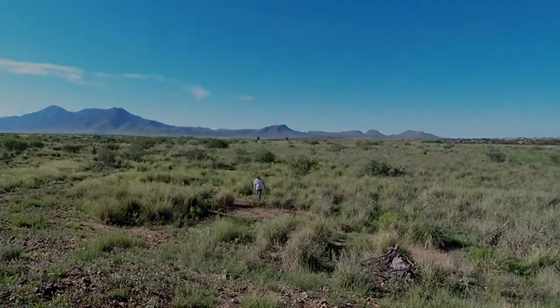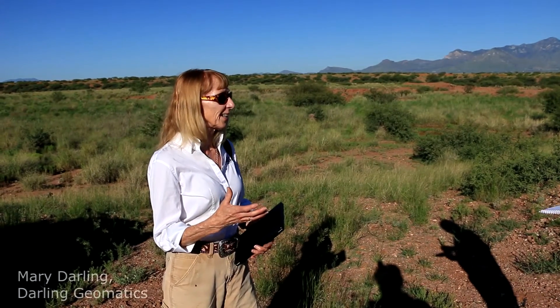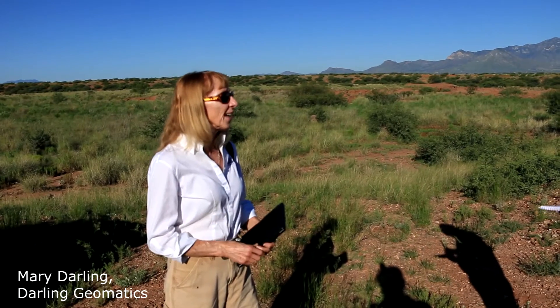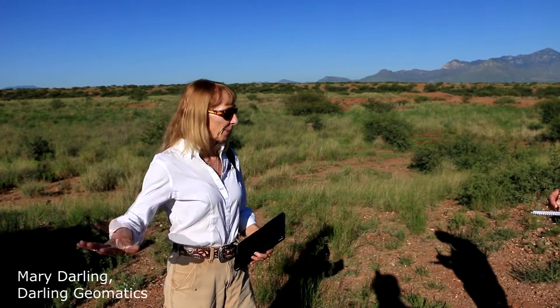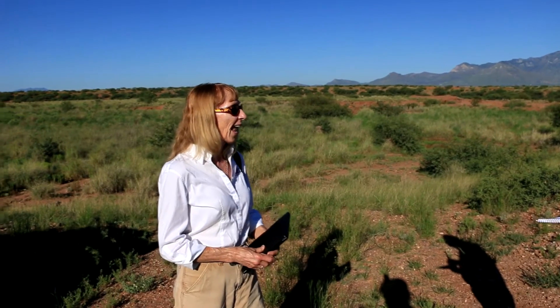Today we're going to survey the Horseshoe Draw and we start with setting aerial control. The way we set aerial control is to lay panels on the ground and collect measurement data on those panels. We'll collect latitude, longitude, and elevation down to plus or minus 2 centimeters.